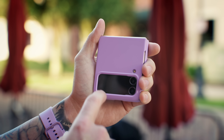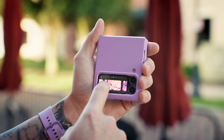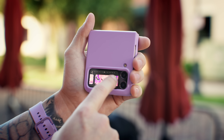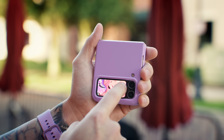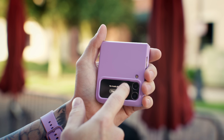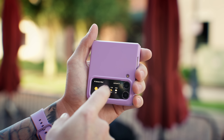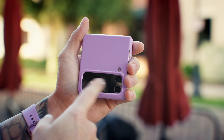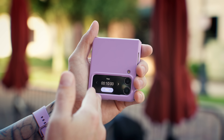Speaking of customization on the cover screen, let me show you a few other ways you can make it more useful, including clock styles and widgets. If I turn on the display and then touch and hold, I can browse different clocks — these are all the custom ones I set up, plus the regular stock clocks. If I swipe from right to left, I have my various widgets, such as now playing, cover launcher, weather widgets, alarms, and more. You can customize all of this inside the settings to make it a little bit easier.